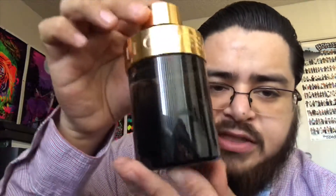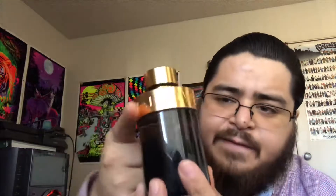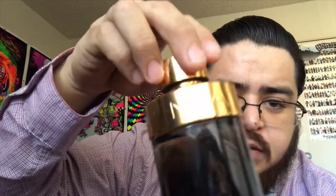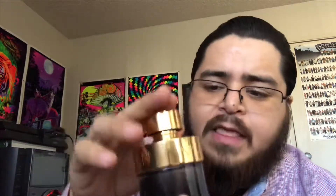Here's the bottom which is tinted black with a golden top — it says Halloween Man. The cap on this one you cannot pick it up from the cap because it's kind of loose and it's kind of heavy, so if you try to pick it up from the cap it's gonna fall. This perfume was released back in 2016.